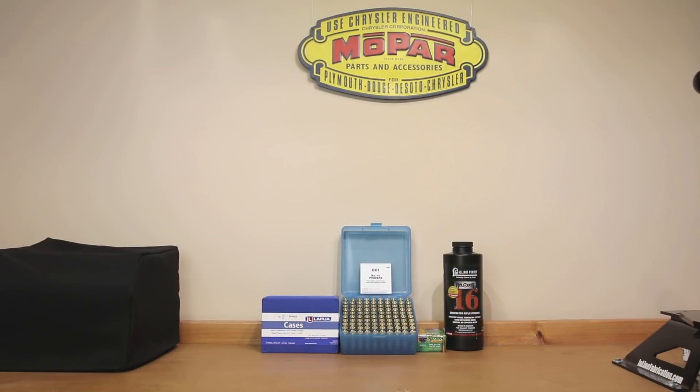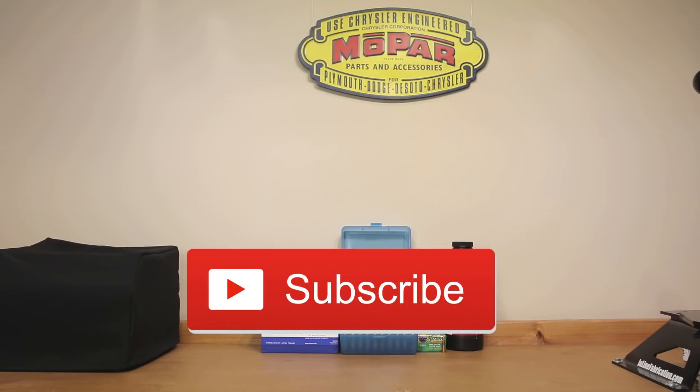Welcome back to the channel. If this is your first time here and you'd like to see how I and the rest of the community here make our groups smaller, start now by subscribing to the channel and hitting the bell icon.